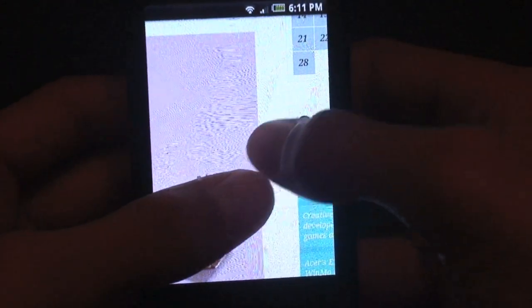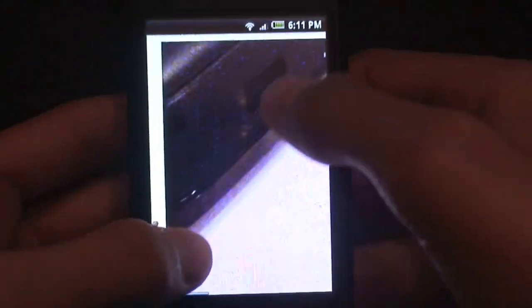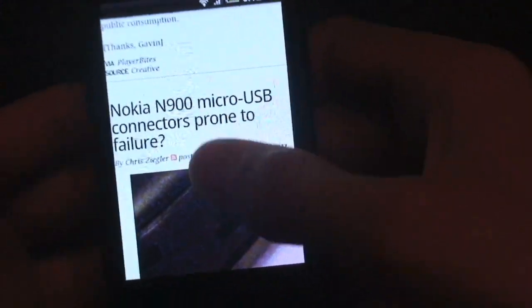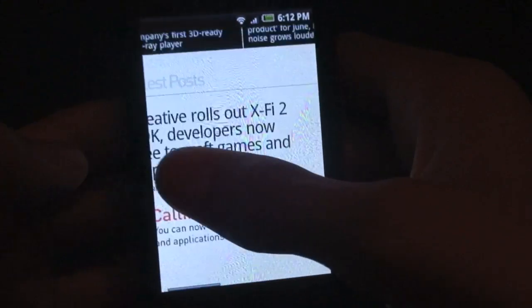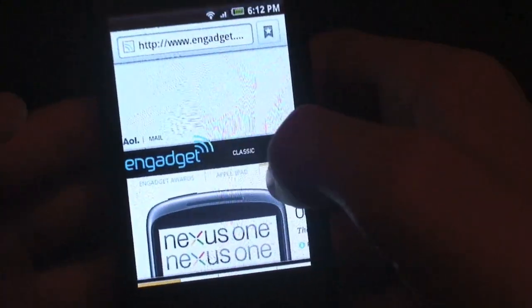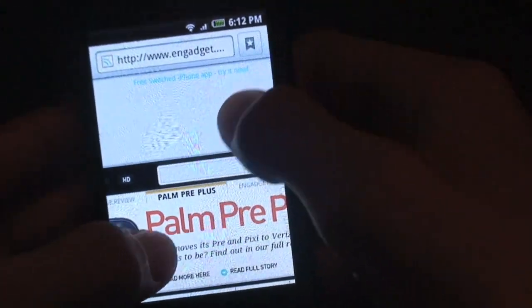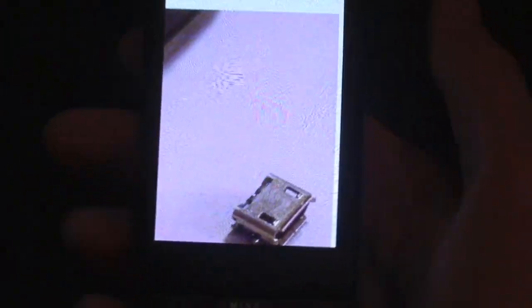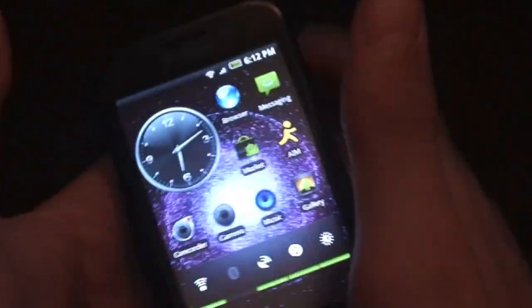Multi-touch is here — let me get that to work. It doesn't seem to want to work right now. There's some crazy lag, multi-touch isn't working, and pinch-to-zoom and double-tap aren't working either, which is pretty weird. It was working earlier, so that's just a quick demo of how sometimes things don't work perfectly on ROMs — it's the first time that's happened to me.